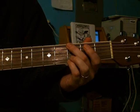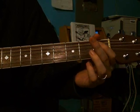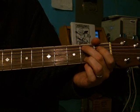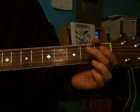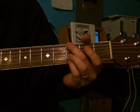You're using some open strings. So you would fret here, and then the next string up, open. And then the next string up, and then the next string up, open. So the whole thing would be...